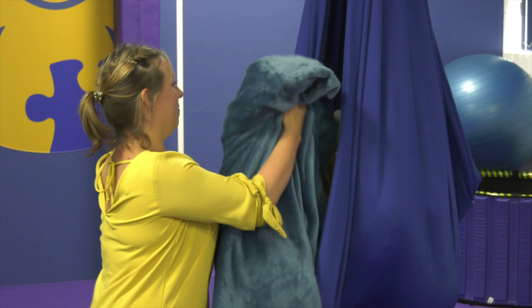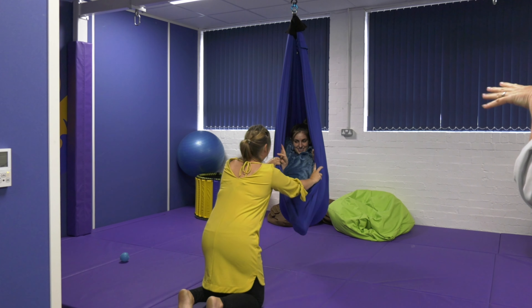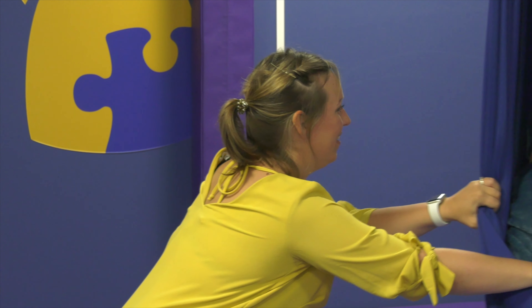The material on the swing is really thick and heavy, so it feels really cocooned and you feel really safe in it. Vicky has now just placed a blanket on Gemma — you can see she just looks really cozy and contained.